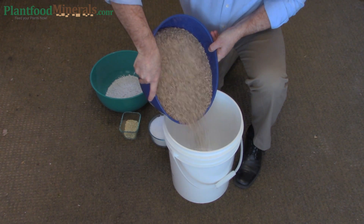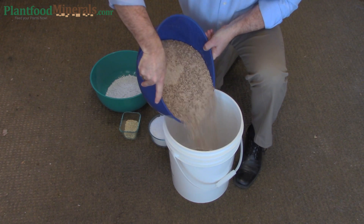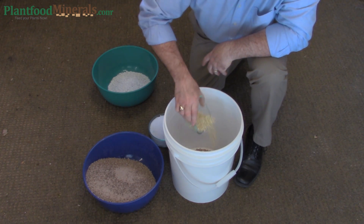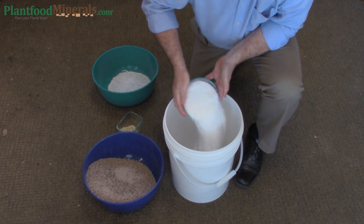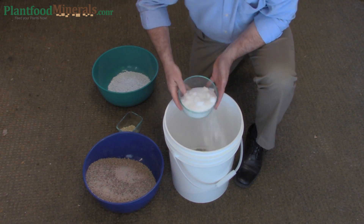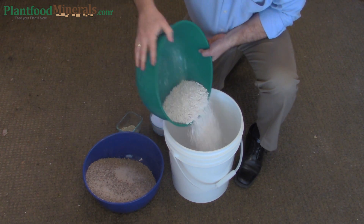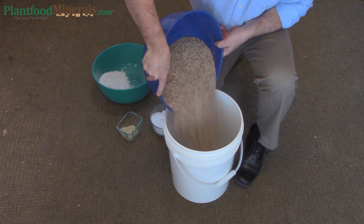Here I am mixing the four ingredients together into the five gallon bucket. There's no really standard way of doing this, so you can do it how you like. I like to layer the ingredients together to mix them more evenly. I recommend that you start off making a smaller batch at first.